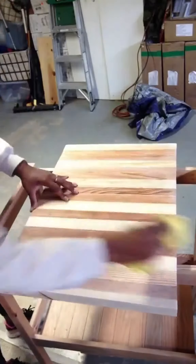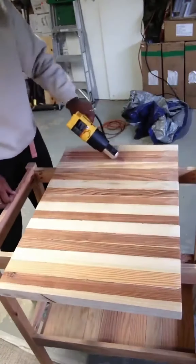Sand it down until you get rid of all the glue. Then wipe it down and use a heat gun to make sure the wood is completely dry.